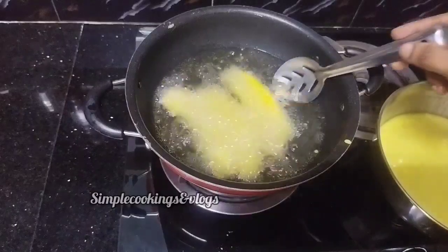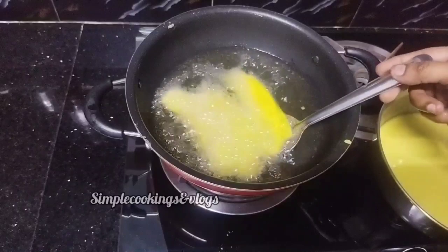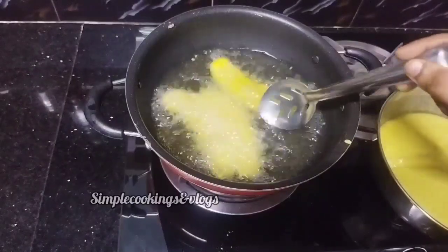This is the local chicken. I'll cook it a little bit.